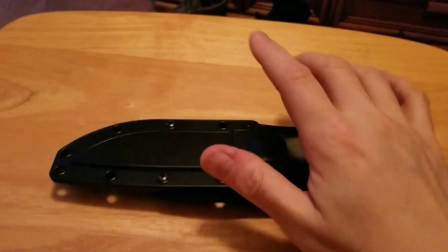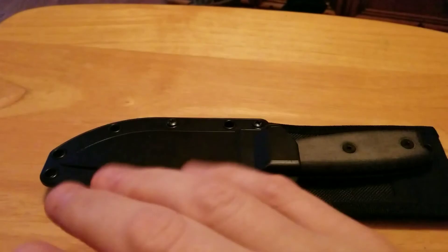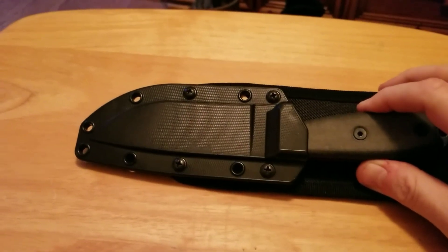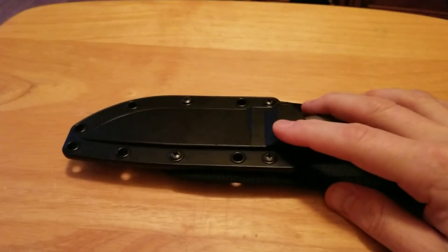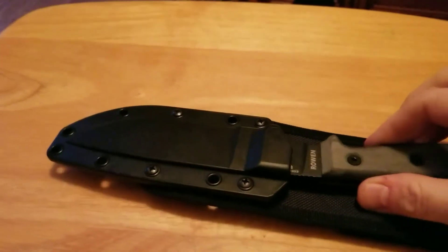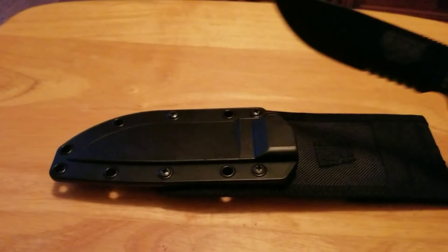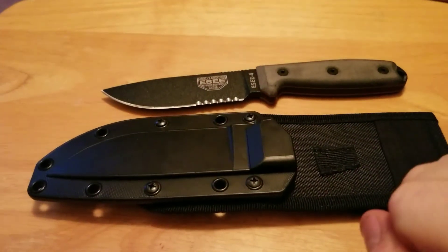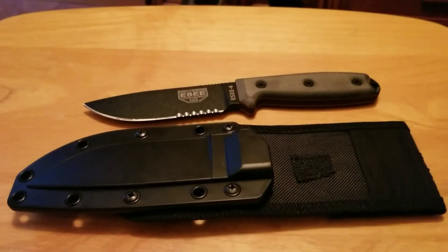Injection molded sheath — hands down, by far the best injection molded sheath on the market today. They really got this one right. It locks up extremely tight. You could wear this upside down, jump all around, do whatever you wanted to do — this knife ain't coming out of that sheath. Period. You actually have to physically pull on it. No slop, no rattle. None of that stuff.